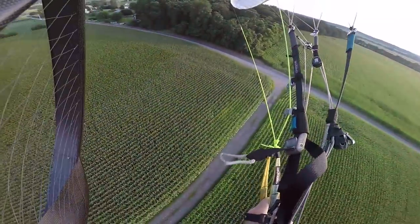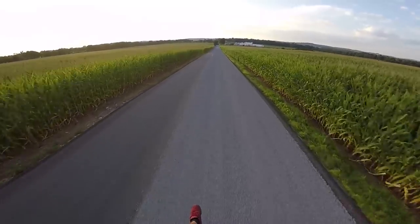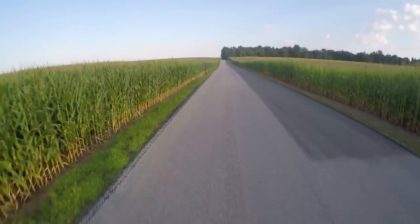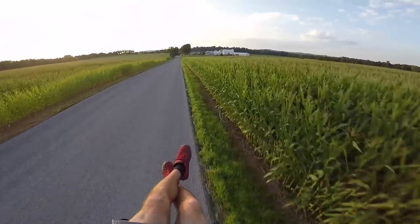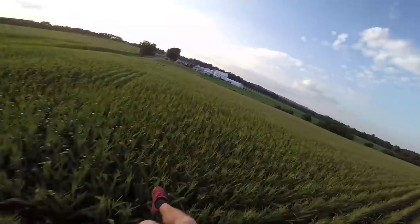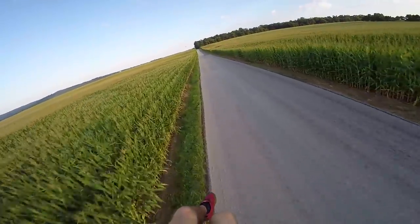Roadway looks clear — no one coming either way. About to foot drag this road. This is freshly tar and chipped — there's a bunch of tiny little rocks. If I foot drag it, it's going to kick rocks up into my prop and destroy my beautiful 400-something dollar E-prop. And I don't want to do that. So no foot drag on the road, but I'll still drop down.